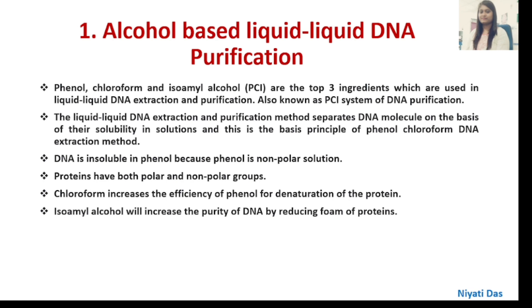Phenol, Chloroform, and Isoamyl Alcohol — these are the three main ingredients used in liquid-liquid DNA extraction and purification, so it is also known as the PCI system of DNA purification. The liquid-liquid DNA extraction and purification method separates DNA molecules on the basis of their solubility in solutions, and this is the basic principle of the Phenol-Chloroform DNA Extraction Method.